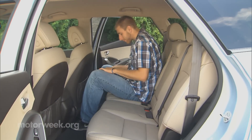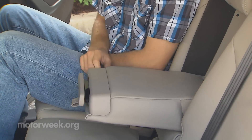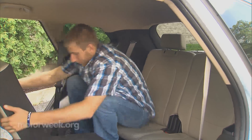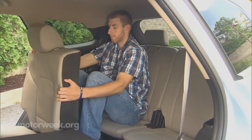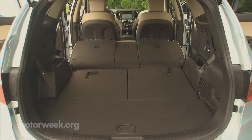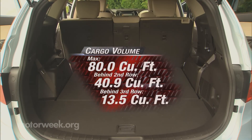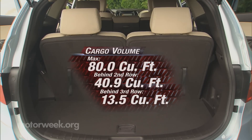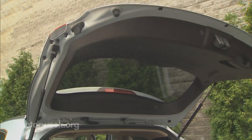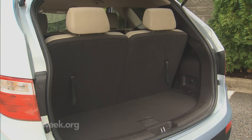In limited trim, the second row is captain's chairs for a capacity of six. Our seven-seat GLS had a 40-20-40 split bench with a 60-40 slider as an option. Ease of access to the 50-50 split third row is good, and it does provide surprising room for adults along with its own climate controls. Maximum cargo capacity is a respectable 80 cubic feet, with 40.9 behind the second row and 13.5 behind the third. Our GLS tester did not include the Limited's power rear hatch, but the liftgate is very light, so we didn't feel that it was necessary.